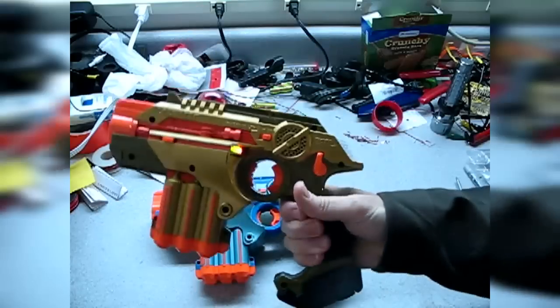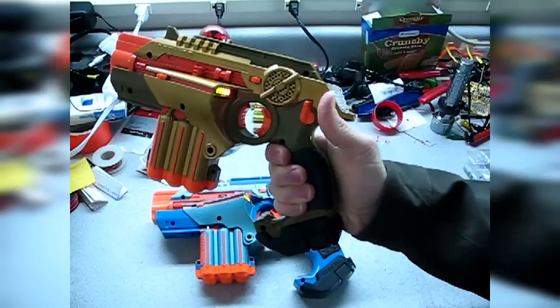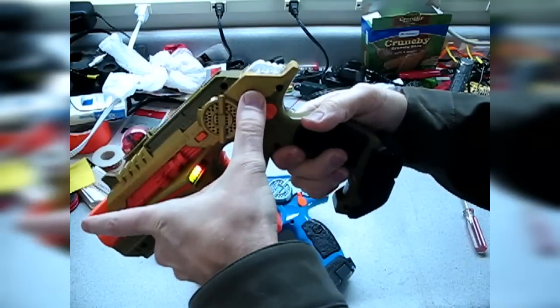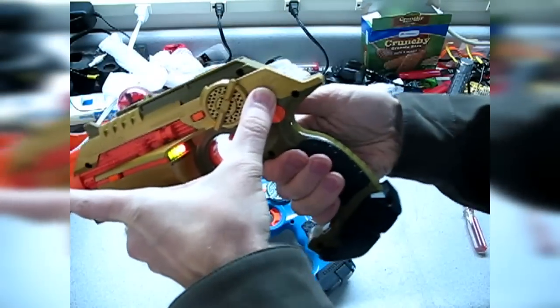Sometimes you may end up with a tagger that does this, where you push this and nothing happens. It just doesn't want to budge.